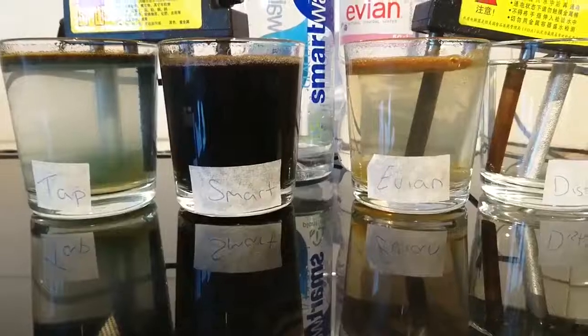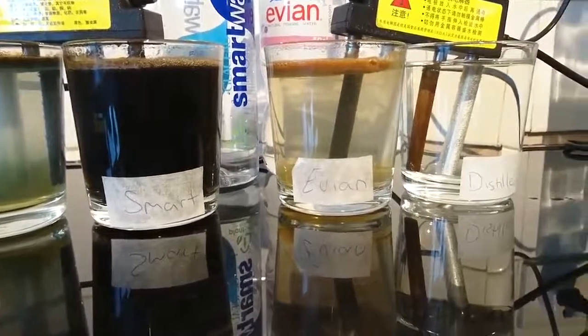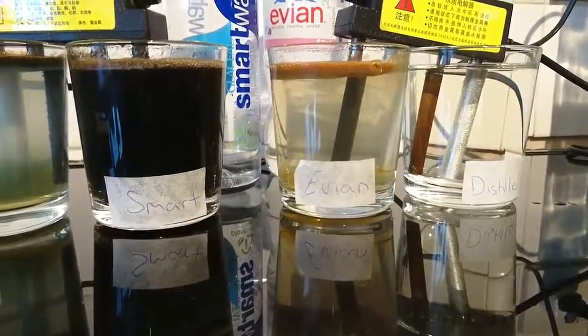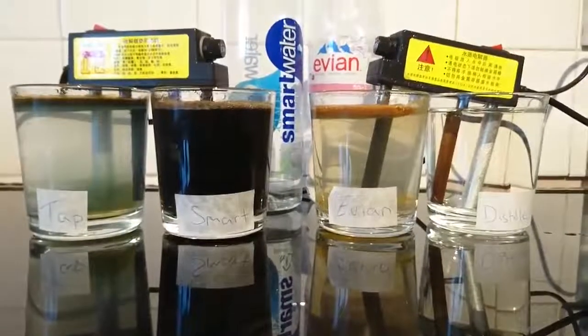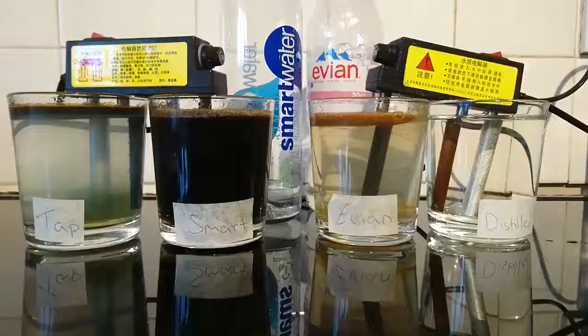And as you can see, the distilled water, having no parts per million, is totally, totally clear. And really this should prove a point — get on the distilled water. Hydrate yourself, cleanse yourself, and treat your body and your families well.